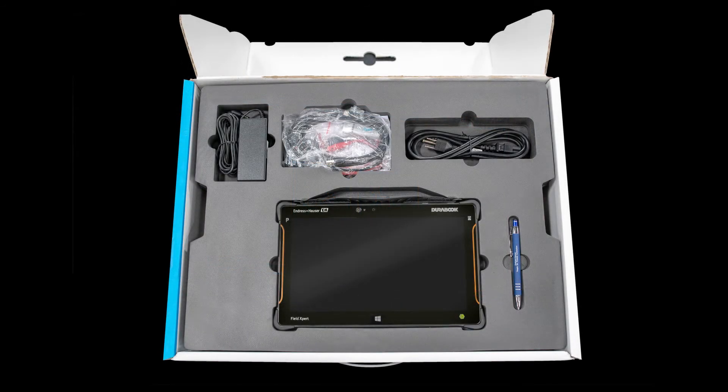Continuing on, the package also includes several pockets surrounding the device. The first includes leads, a USB 3.0 Type-C cable, and a USB drive holding the MobiLink software for install. Next, you have the power cable and power brick to charge your device. And finally, the last section on top includes a tablet stylus.